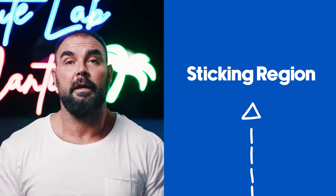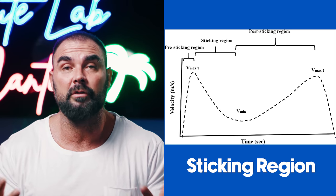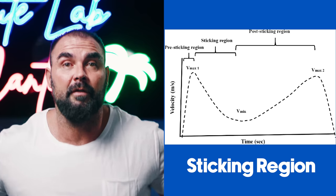You'll notice when you use barbells you tend to have a sticking region — where bar velocity slows down during the movement. In the squat, you have a lot of power out of the hole; those first few inches you come up fast, then you tend to slow down above parallel. But if you make it out of that region, it's easy.